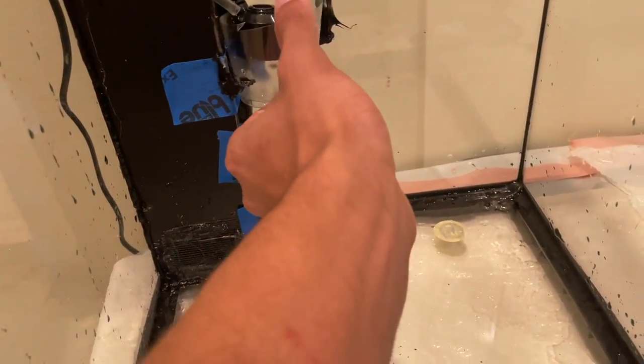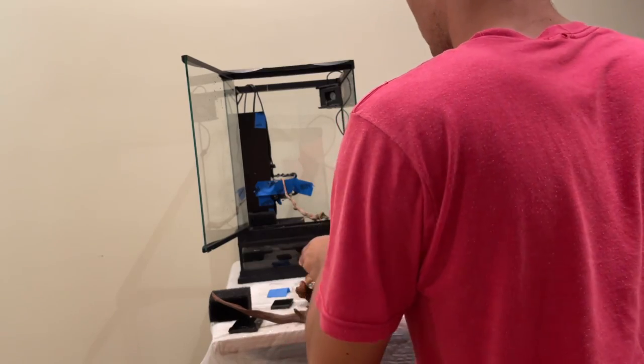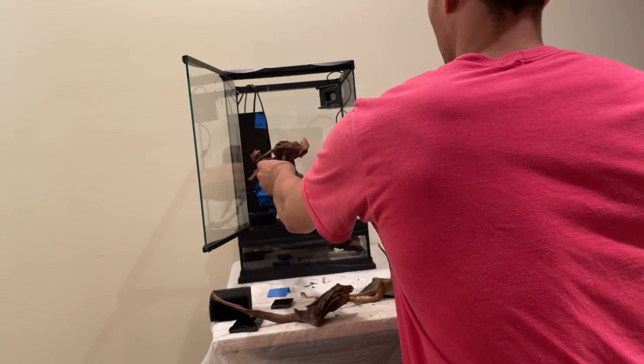This right here is the mist maker. I'm putting a cup in it so the waterfall pours into the cup, which fills up and lets the mist maker start hydrating the tank.